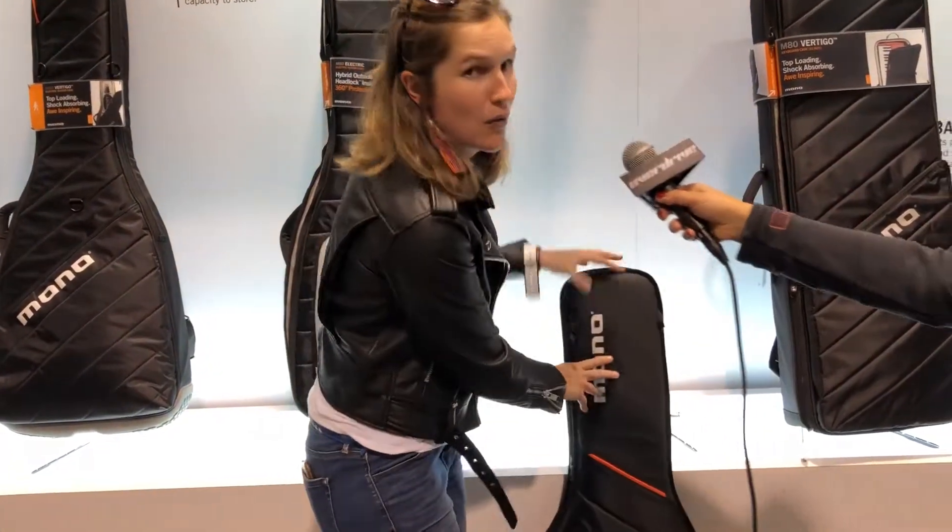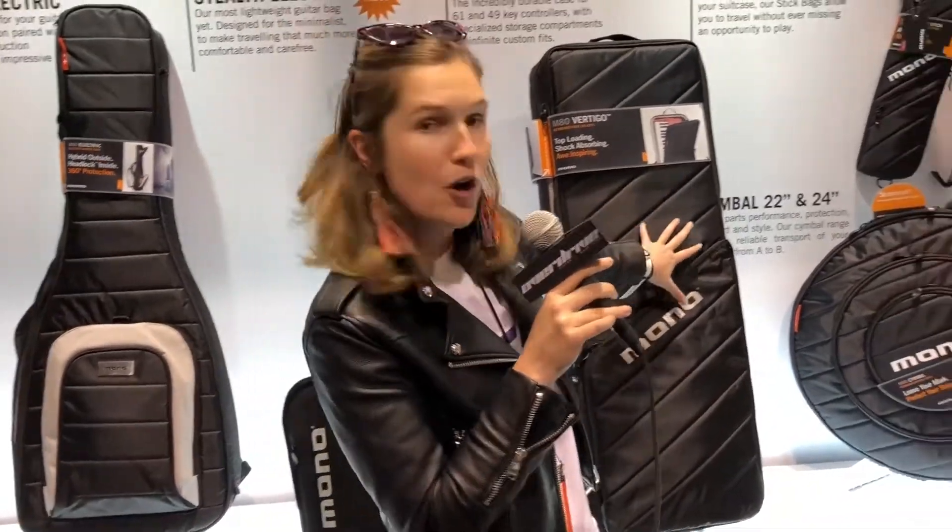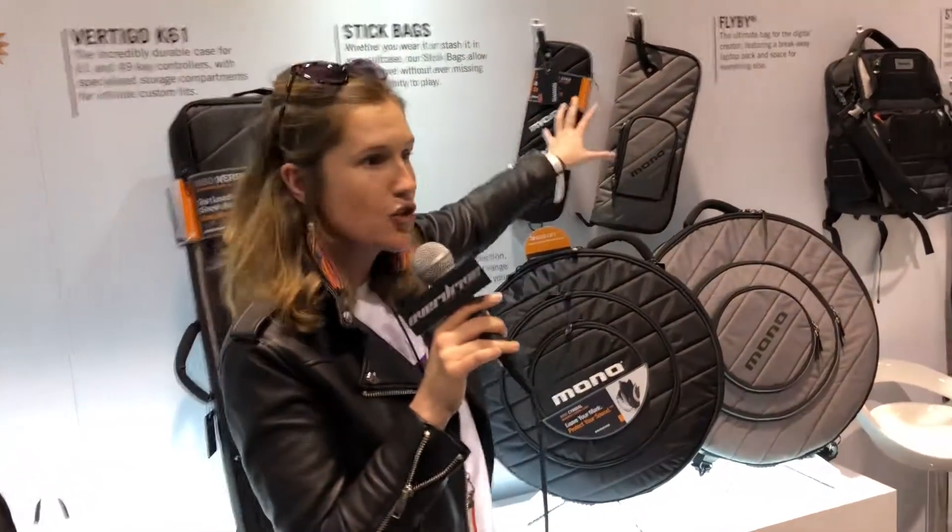The final thing I want to point out is not only do we have guitar cases, we've got keyboard cases, cymbal cases, and drumstick cases — which means we're here to protect your gear no matter what you play.